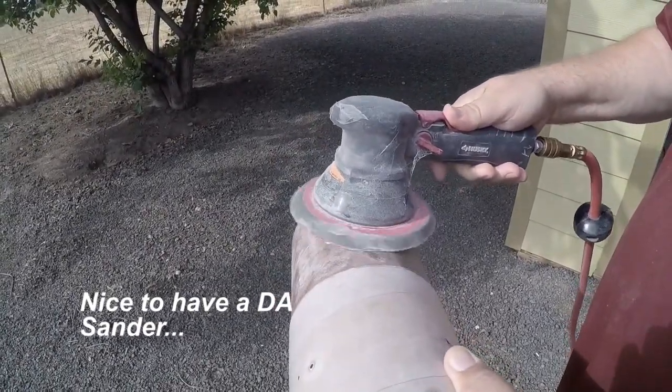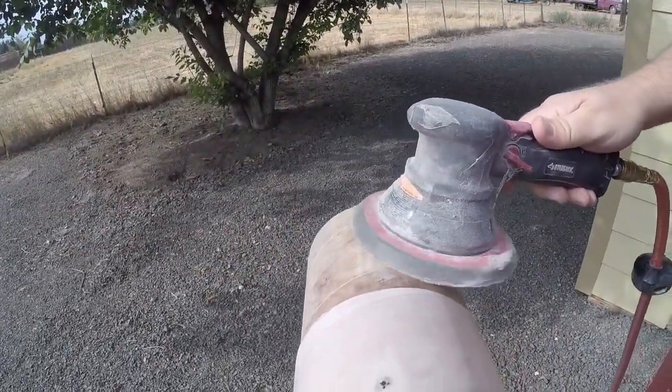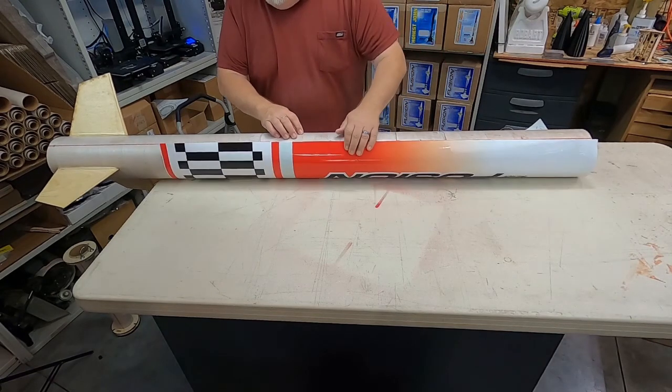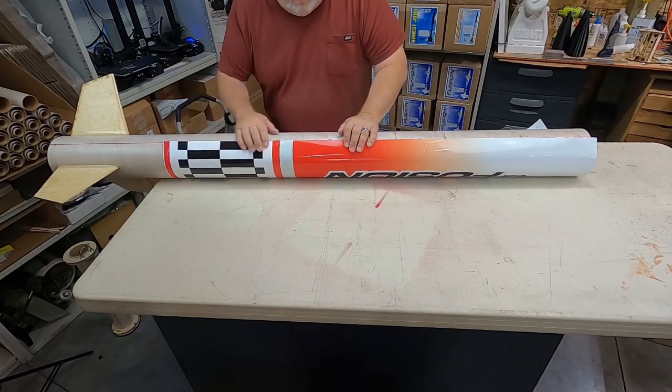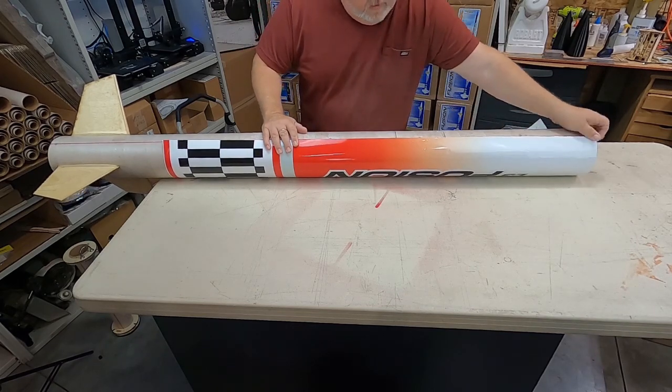After applying the West System Epoxy to the inside of the airframe, the tube is just being sanded to remove any excess buildup. And now it's time to apply the vinyl body wrap. Again, no need to prime or paint underneath. You can apply the wrap directly to the cardboard tube.